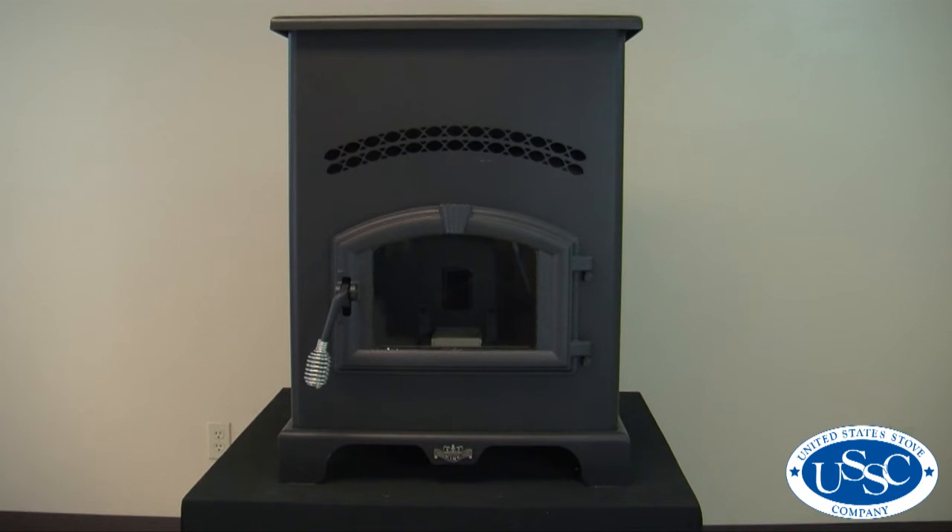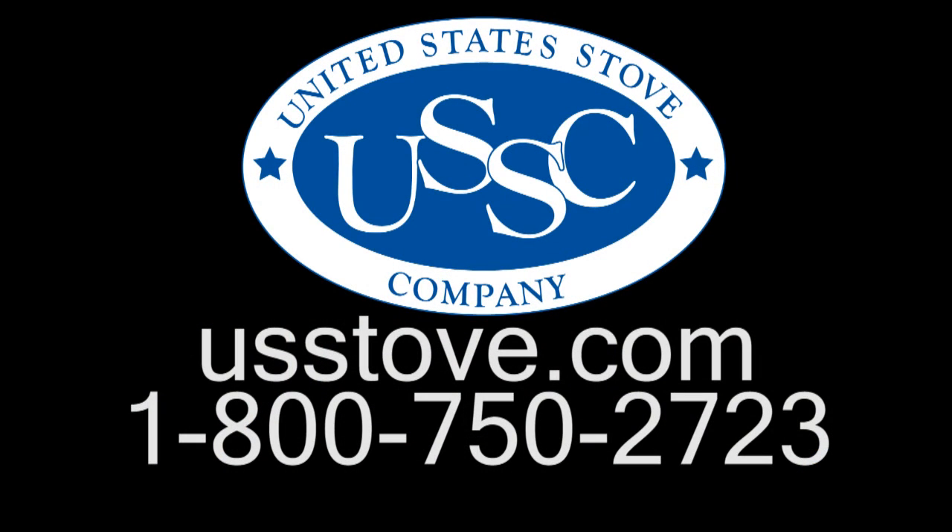Thank you for watching this edition of Byrne Tech University. Should you have any further questions regarding this repair or any other repairs on your stove, please visit our website at www.usstove.com or call our customer care center at 1-800-750-2723.